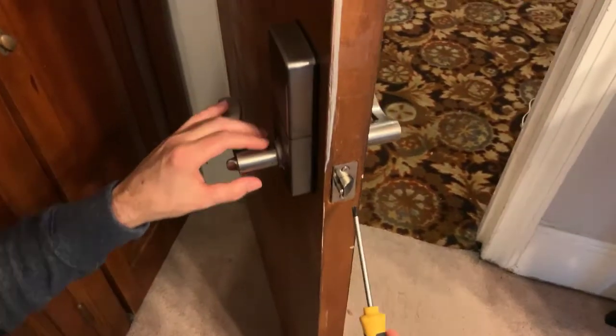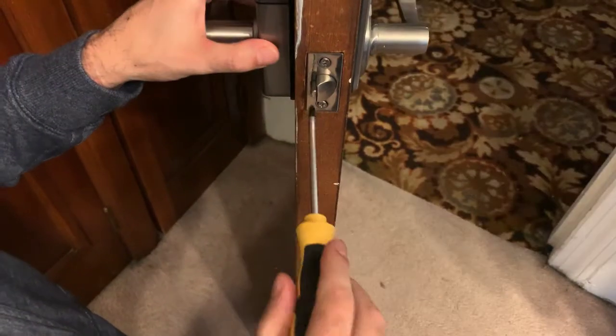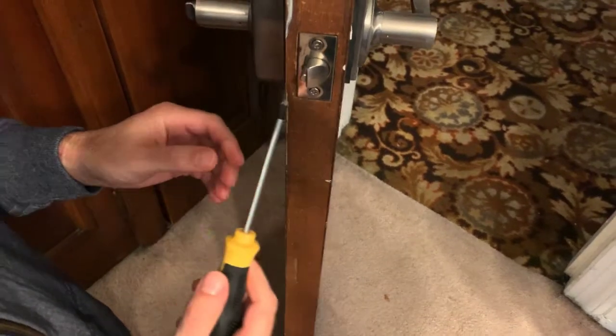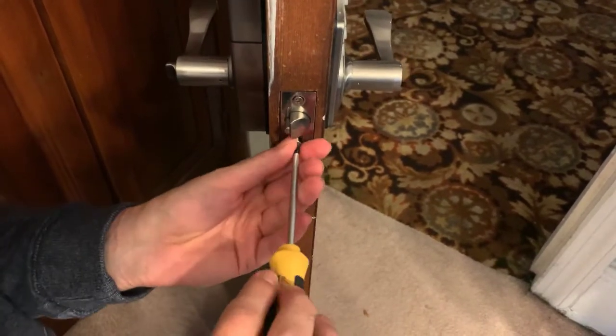Normally I would show you how to actually put this lock on, but we're going in reverse. If you're trying to learn how to take it off, this will be showing you exactly how to do just that. And maybe you could reverse engineer it if you're trying to learn how to install it. So here we go.